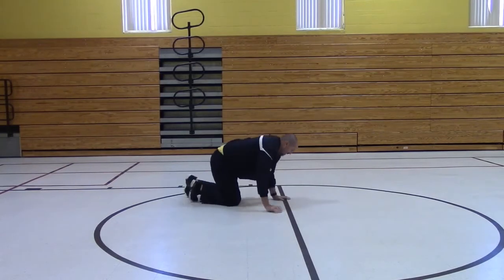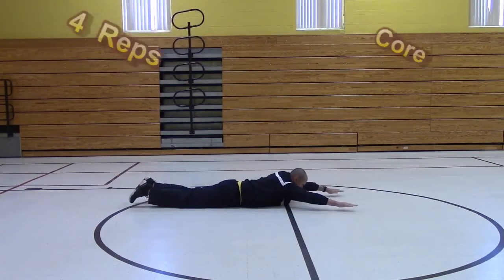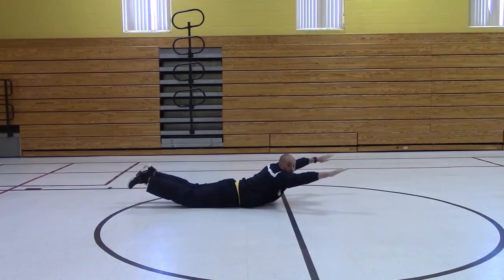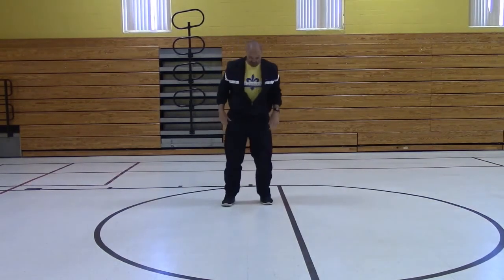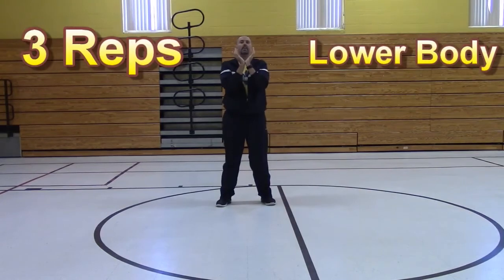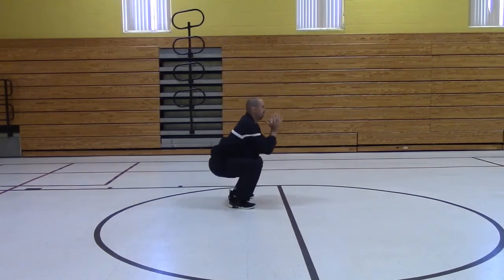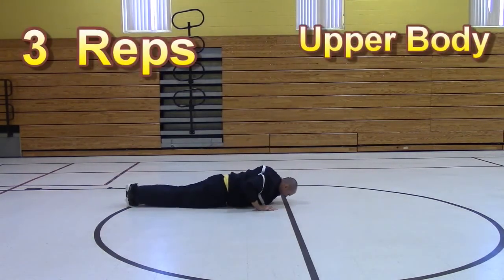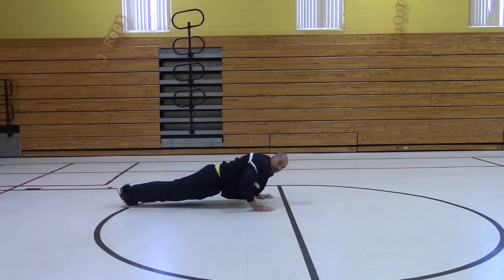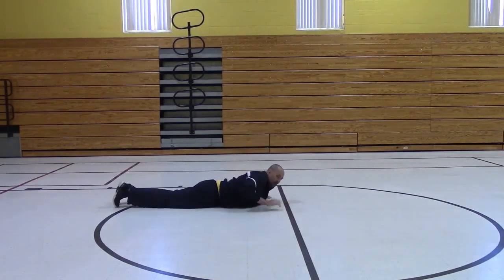Now let's do superman. If you choose plank, just hold it for 10 seconds. Now we're back up — goblet squats again. Remember: feet shoulder-width, hold the water, hips back first. Now we're going to go ahead and do a negative push-up. Let's go ahead and do some more superman.